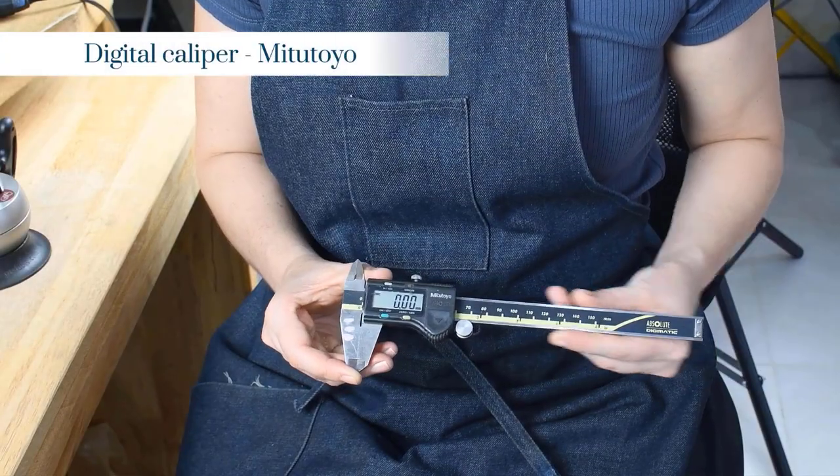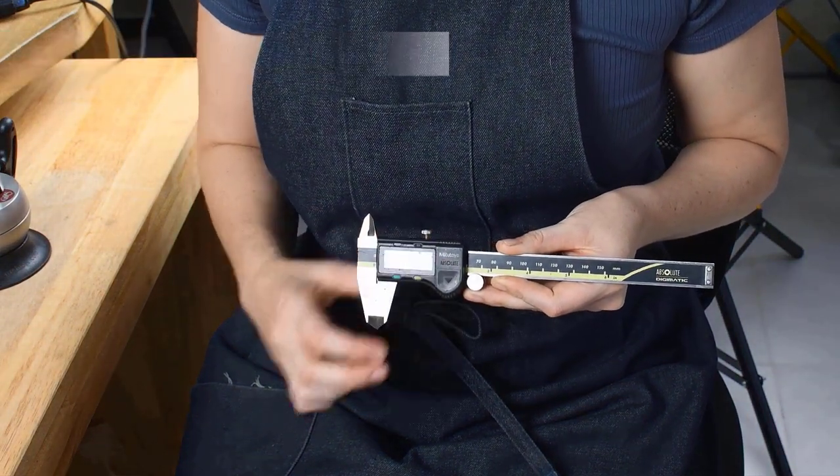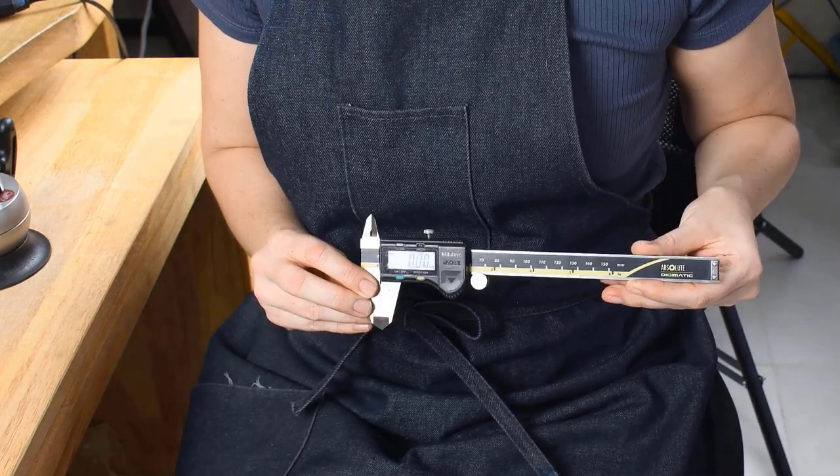To start with, you'll want to have a decent pair of digital calipers. If you can afford them, this brand — which I cannot pronounce — is an amazing brand. I've had these for 10 years and they're still going strong. They're Japanese, and they really are worth the money.